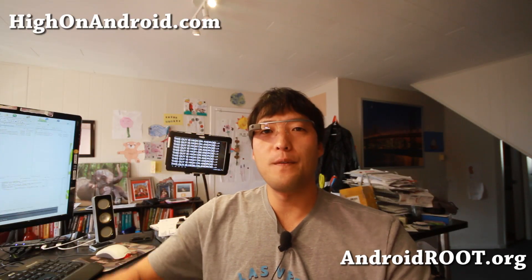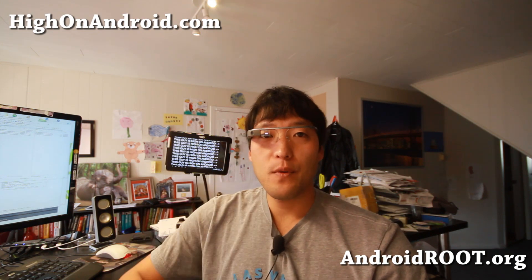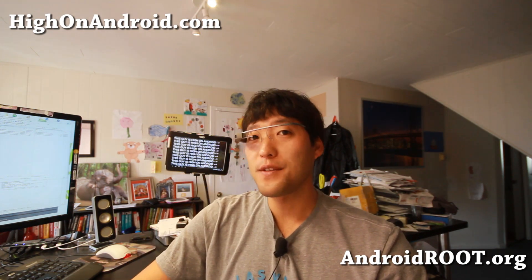Hi folks, it's Alex from HiOnAndroid.com where we get on Android every day. Today we're going to go ahead and take a look at the Google Glass. Let's go take a closer look.